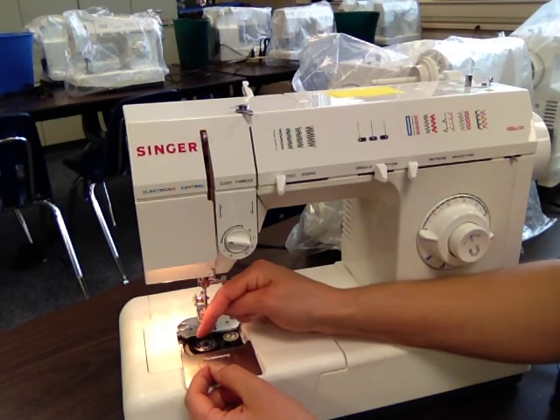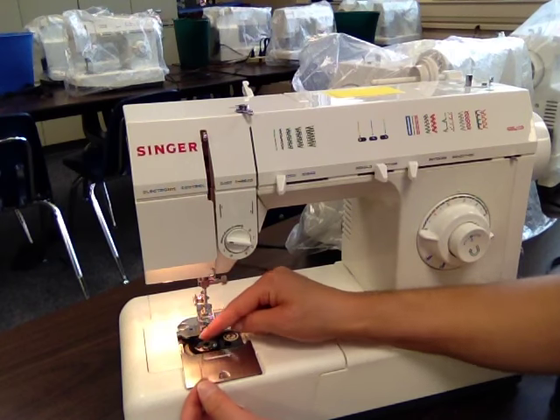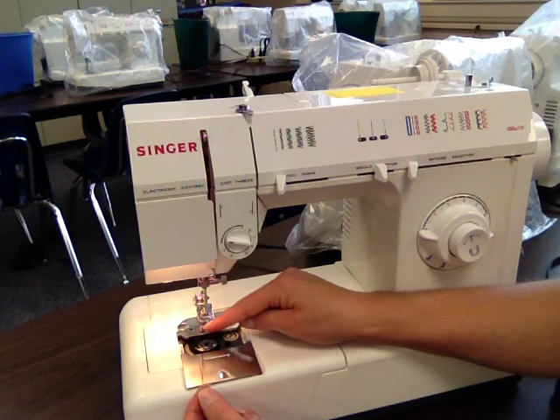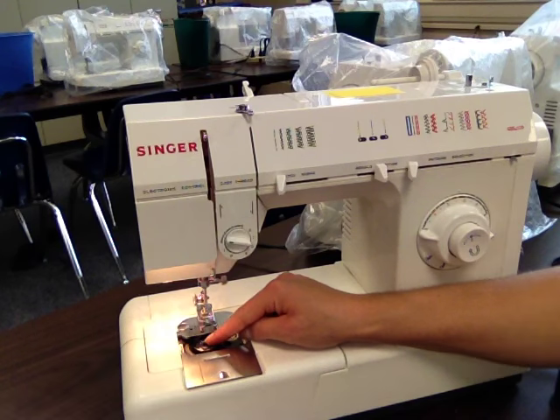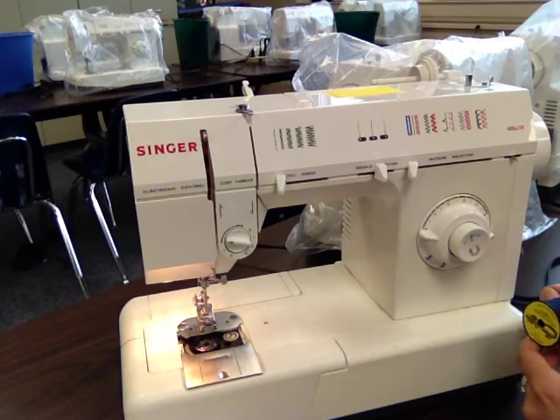If you look really closely — you can't see it in the video, but if you look at your personal machine — you can see there's a little metal piece right here on the bobbin case. Your thread needs to go underneath that metal piece. So if you hold your bobbin still and pull your thread to the left, it'll pop right down under that metal piece. You can just leave your thread hanging on the left side there.